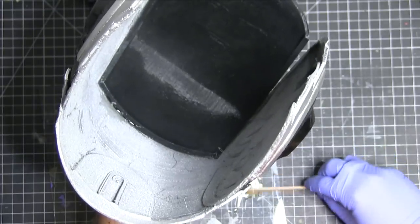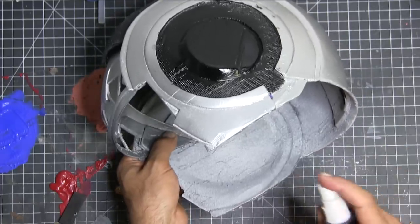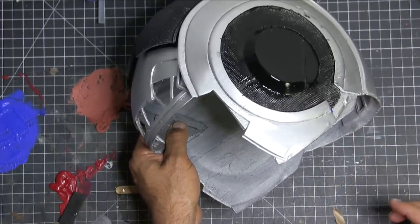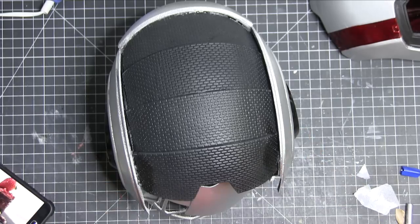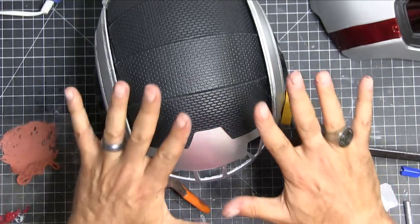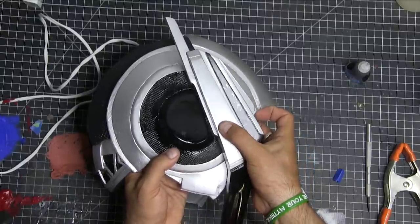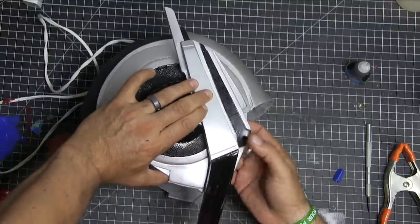Now this is where putting it all together was a real tricky thing. Things move, things shift, plastic expands, plastic contracts. Looking back, I would have printed the helmet with the top bumpy part all in one piece upside down, because as you can see, I'm using clamps and all kinds of crazy stuff to get this thing together. It's working out pretty well, but I've had to snap it apart a number of times and put it back together.